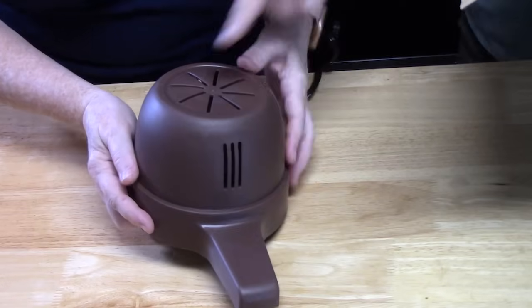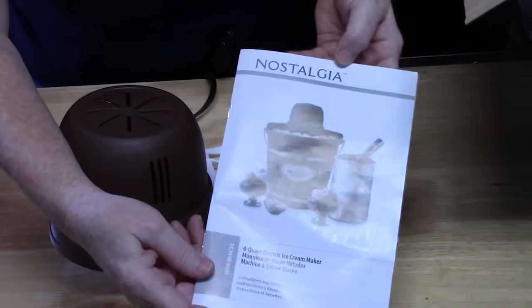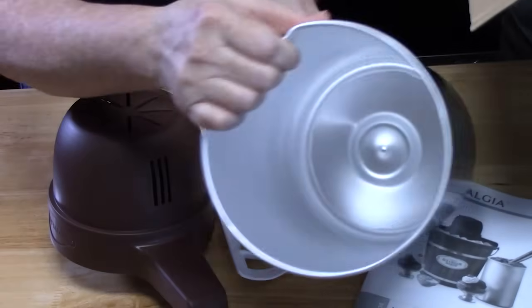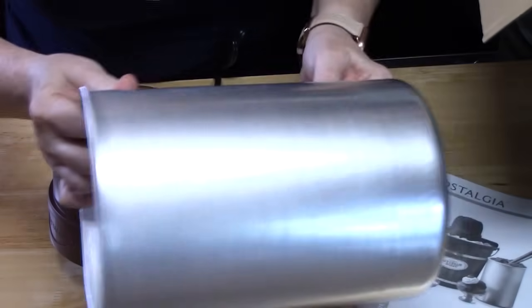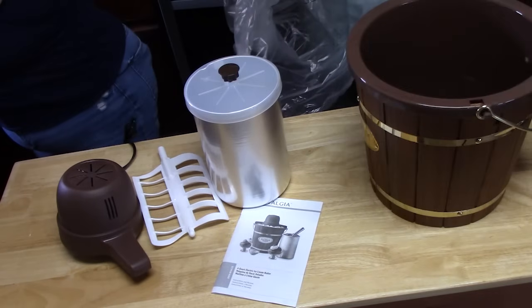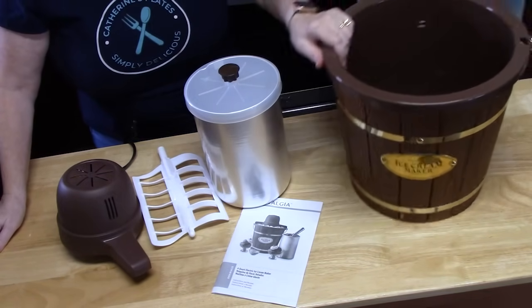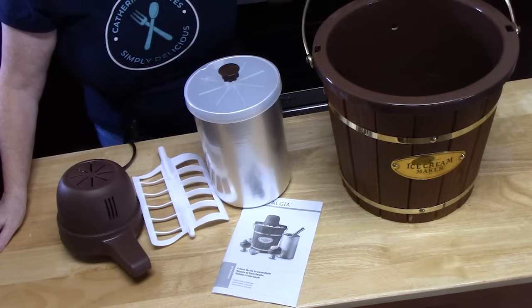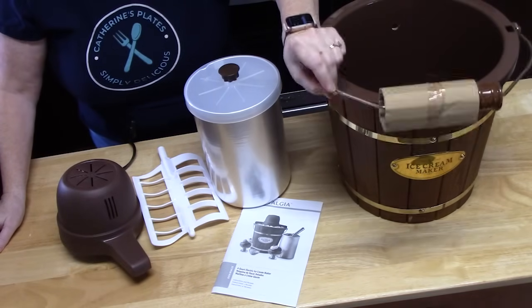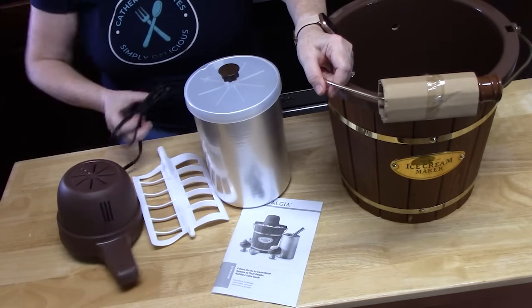That's your mix and motor. Look at the paddle, recipe and operating book, and the canister — that'll fit a lot, four quarts. There's a lid, and we got the retro model. Look at this thing — it's cool! There's also a hand crank, but you don't need it because it's electric.